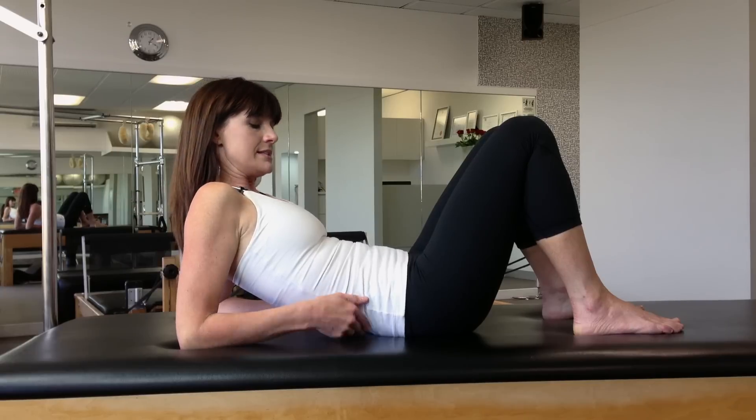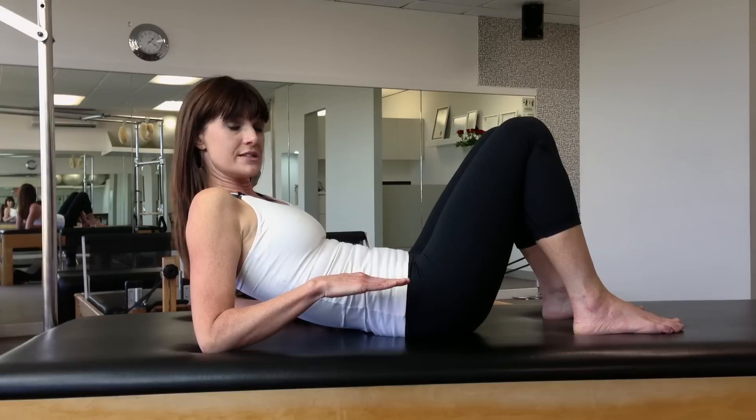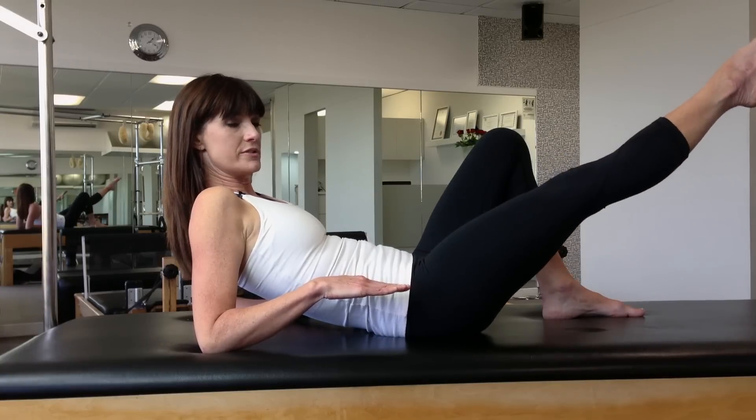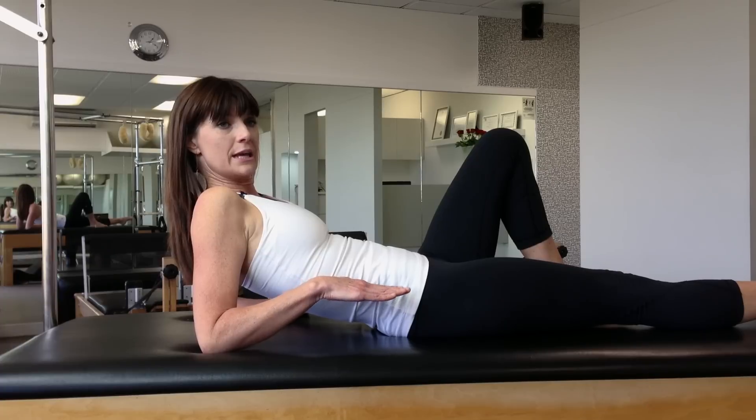We're going to be challenging pelvic stability by adding lever systems, which will be your legs. What this means is that much like a seesaw, if we add the weight to one side of the seesaw, which will be our legs, our pelvis is going to want to move into an anterior tilt, and our job will be to keep it into neutral.